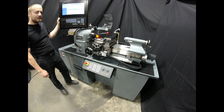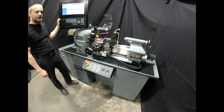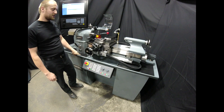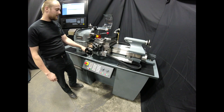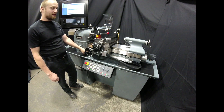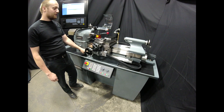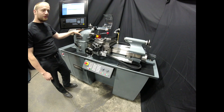The display is a 15-inch touchscreen and features onboard ShopTurn conversational programming. The Z and X axes feature AC brushless servo motors and have 0.01 micron absolute scale feedback, so you don't have to home the machine when you boot it up. The spindle is powered by a 5 horsepower asynchronous motor.